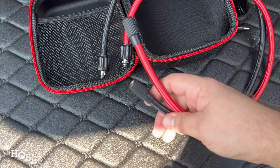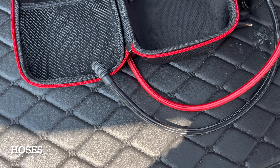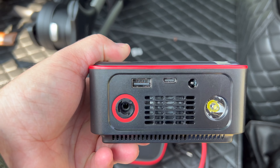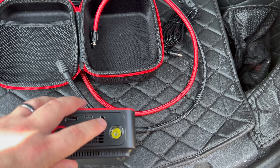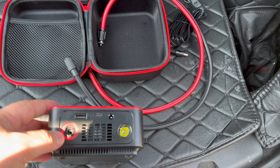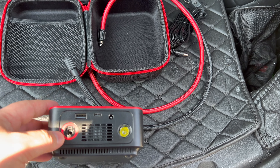It comes with a USB-C to USB cable, a 12-volt cable, and a couple of other cables — not sure why one's red and one's black, they look the same. You've also got USB-A and USB-C ports, and there's an air gauge and what looks like a flashlight.